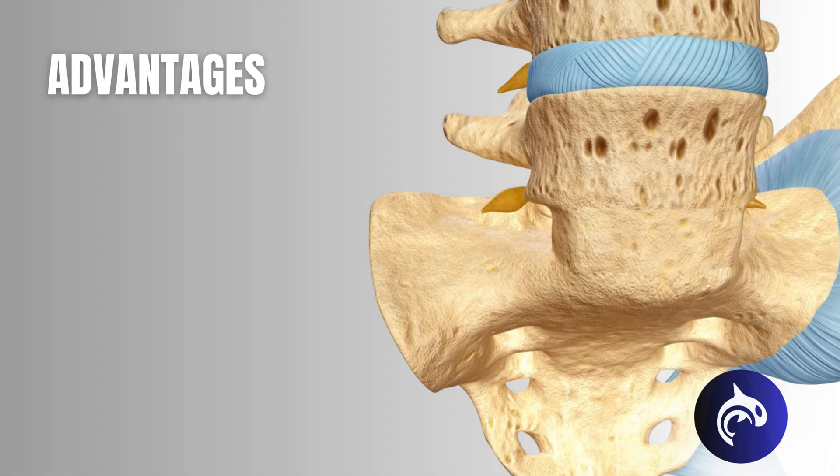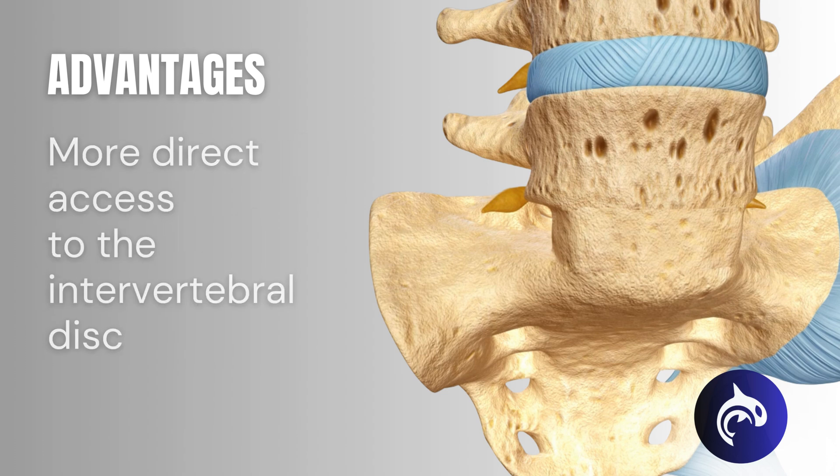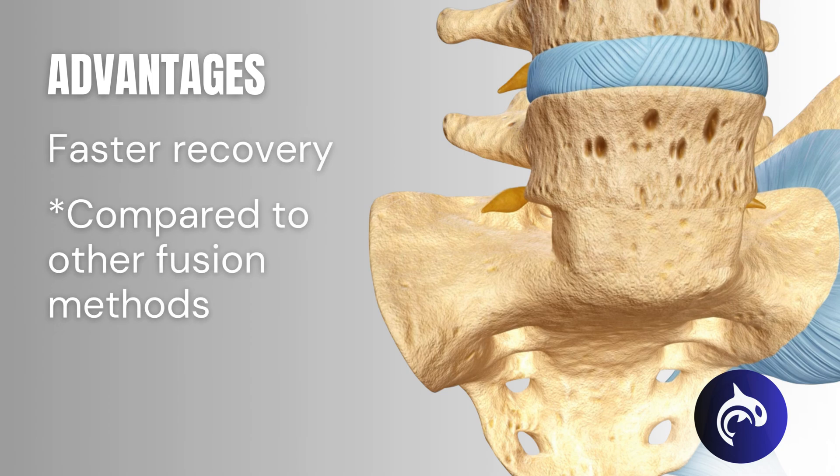Some advantages to an anterior approach include the ability to access the spine without disturbing the back muscles and nerves, more direct access to the intervertebral disc, and a faster recovery.